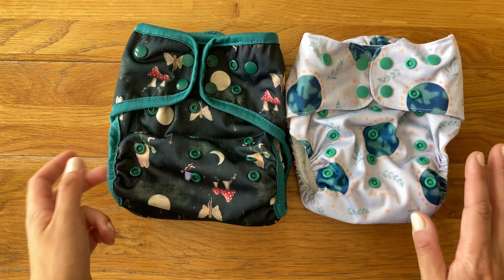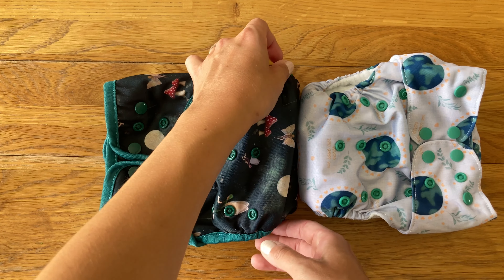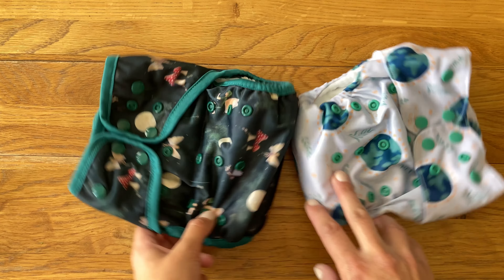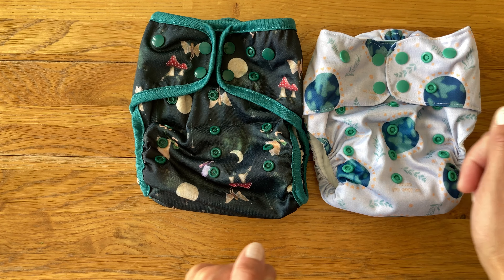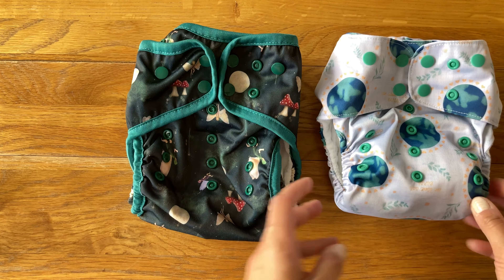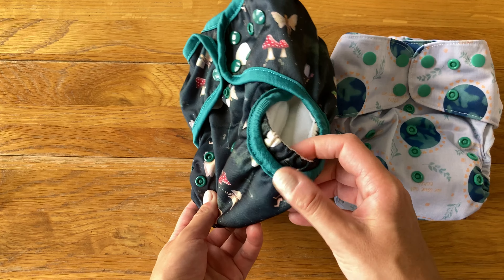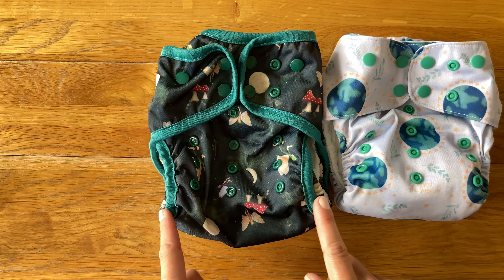The outside shape of the nappies is really different. The Fit, as you can see, is much narrower between the legs and it is ever so slightly shorter in the length too. The Fit nappy only has a single elastic on the leg gusset, whereas the Flexi has a double leg elastic and it also features some binding around the edges.